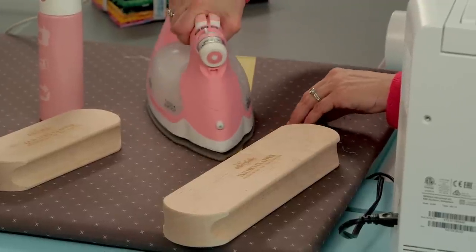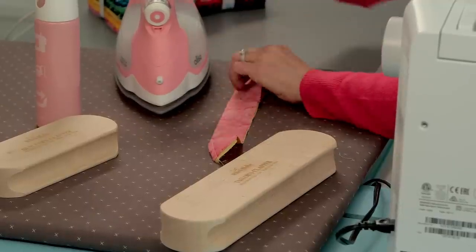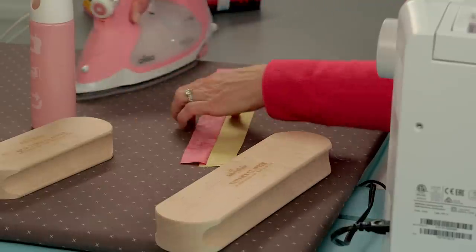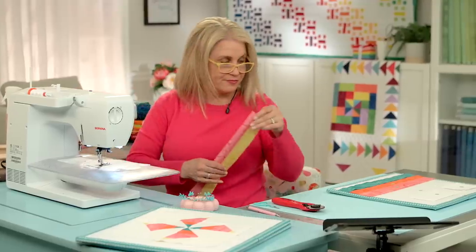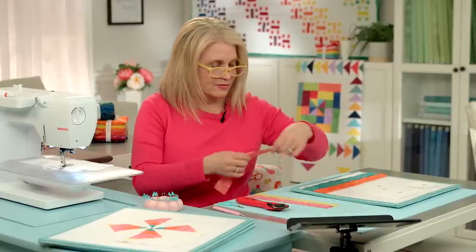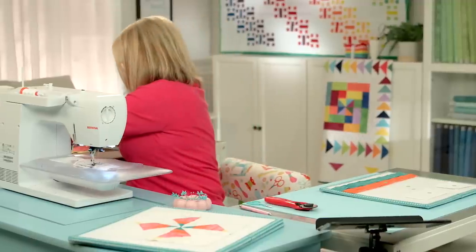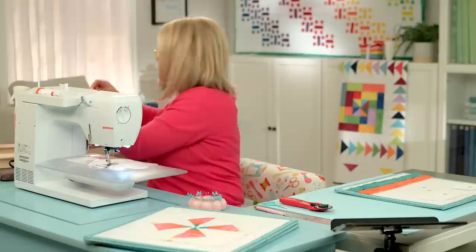I'm going to take it to my pressing station, open up, and press to the pink side. With each addition I'm just going to add one piece at a time. This is slightly more peachy pink. Line that up. Again you can pin, press, whatever works for you.